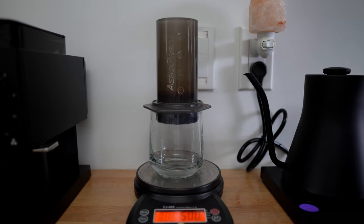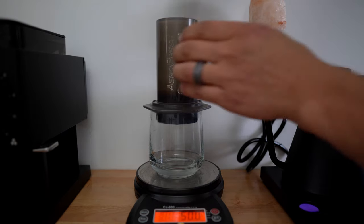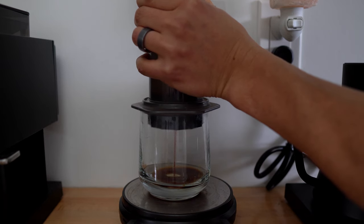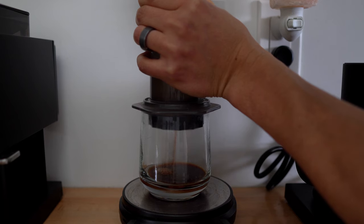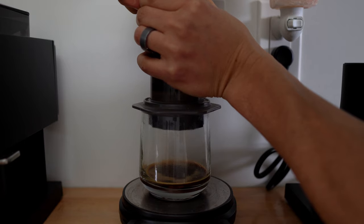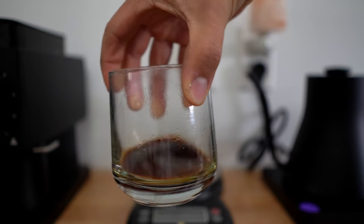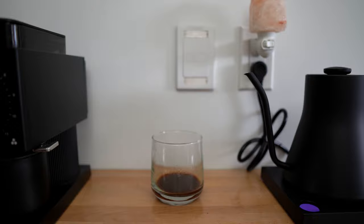Right at the 1 minute and 30 second mark, we're going to take our plunger and press it down. You can see that pressurized espresso coming out of there. I pushed all the way down — I'm sure you don't have to. But just like that, we've got some espresso-like coffee.